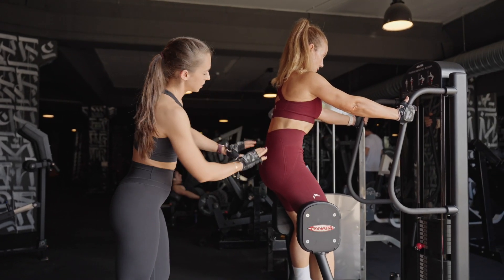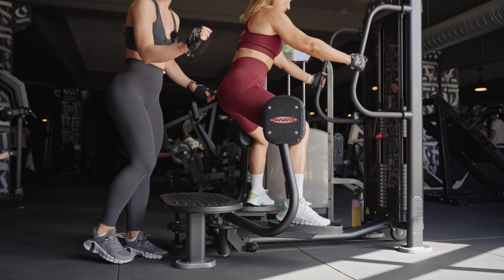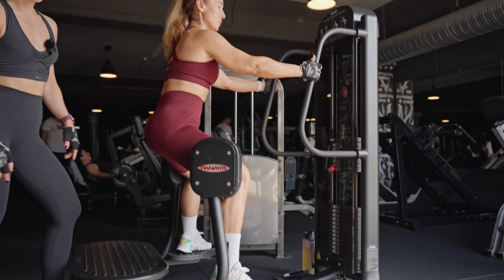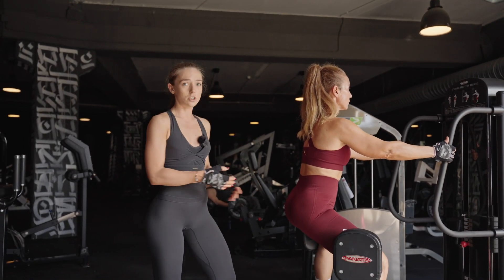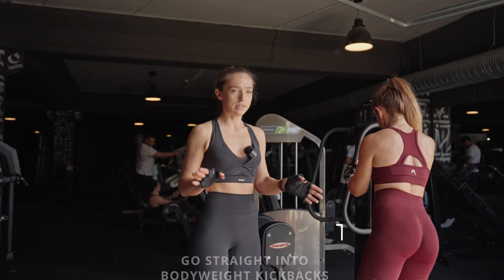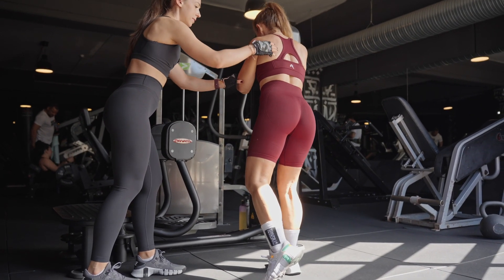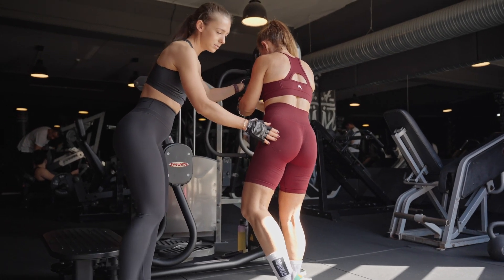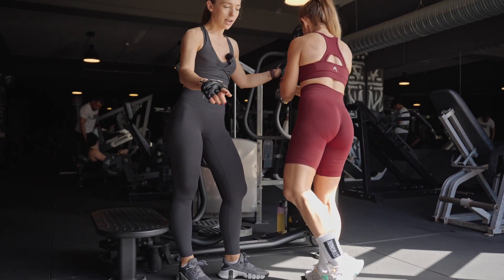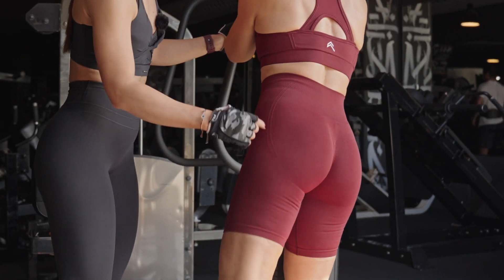For the hip extension form: hold on to the rails, tuck your tailbone a little bit, contract your glutes at the beginning of the exercise and maintain this contraction throughout the movement. We do around 15 to 20 reps of hip extension, then move straight into kickbacks without any rest. For kickbacks, bend your front knee slightly, lean forward, tuck your tailbone, and by contracting your glutes move the leg a little bit to the back and to the side.